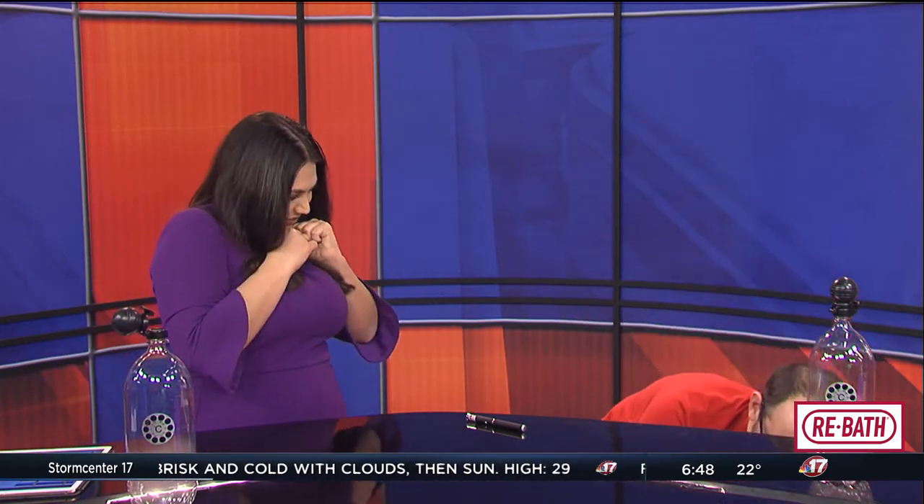And then you brought another surprise. I did. So this is our newest family member from last summer. He is a ball python.